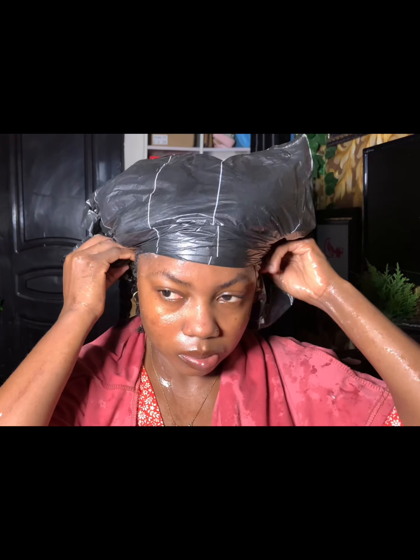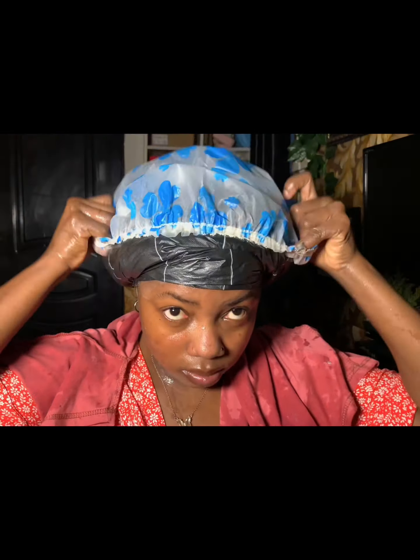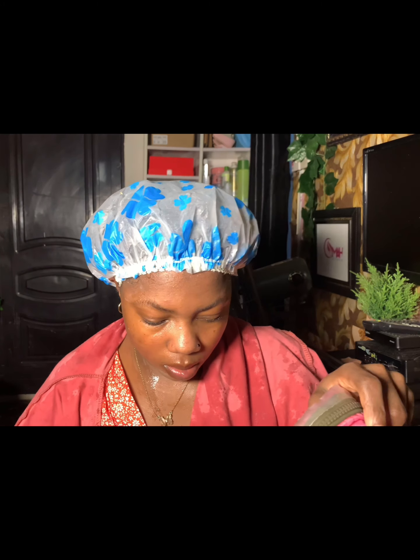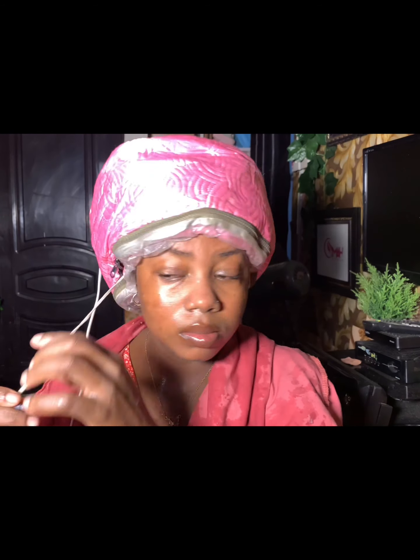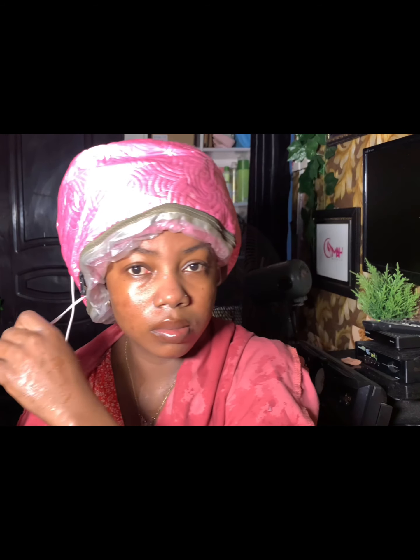At this point I'm done with detangling my hair, so I went ahead and covered my hair with a plastic bag, my shower cap, and my steaming cap. I'm going to be leaving it on for 13 minutes and then go ahead and wash it off.